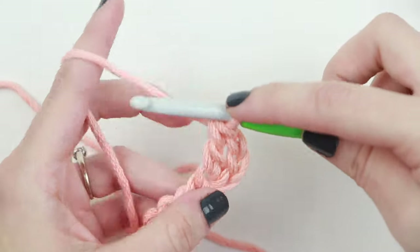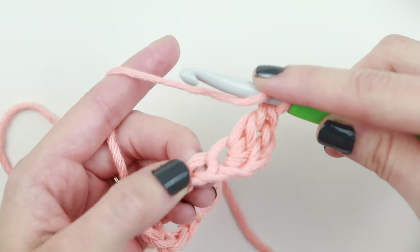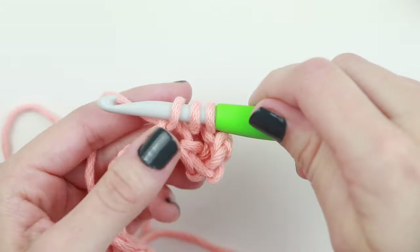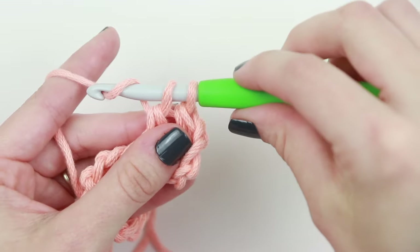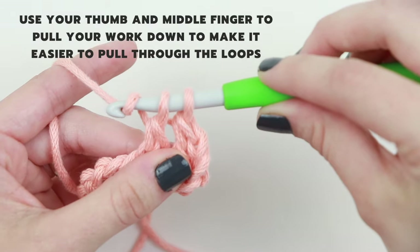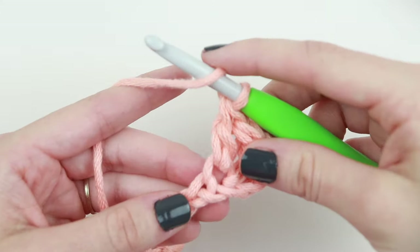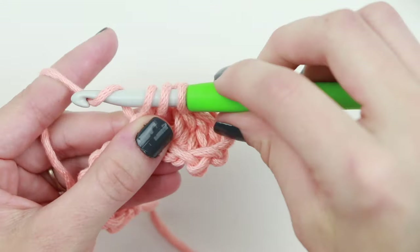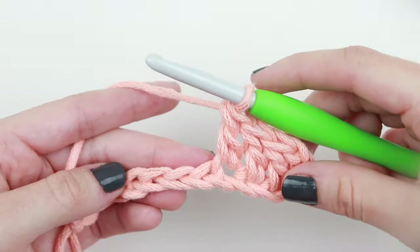Let's try that again. First, yarn over your hook. Find your next stitch — the next chain — and insert your hook, yarn over, pull through. You'll have three loops on the hook. Yarn over, pull through two loops. Yarn over, pull through two. Continue double crocheting in each chain until you reach the last chain.